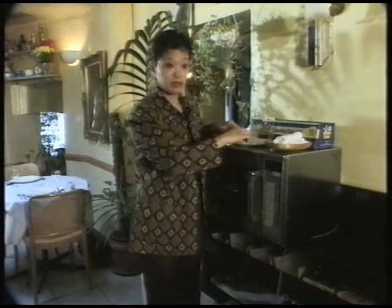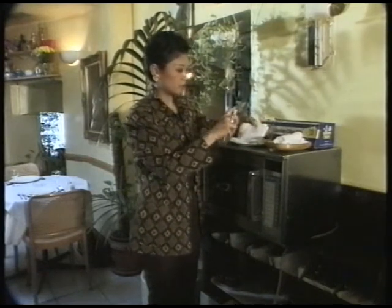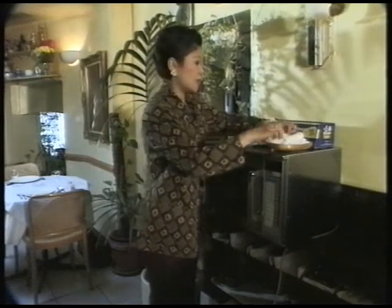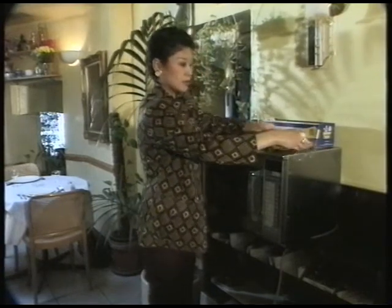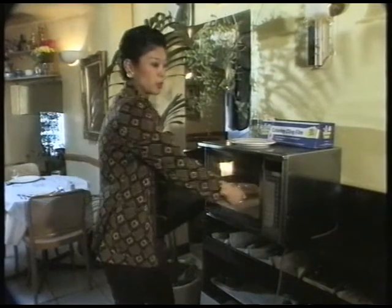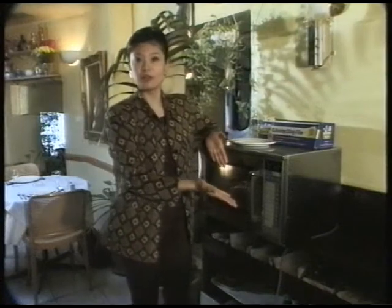Everyone likes hot towels. You can make them at home by using flannel. All you have to do is damp them and spray your favourite fragrance on. Roll them and put cling film over them to stop them from evaporating. Then put them in the microwave for a few seconds. There you go — your lovely hot towels.